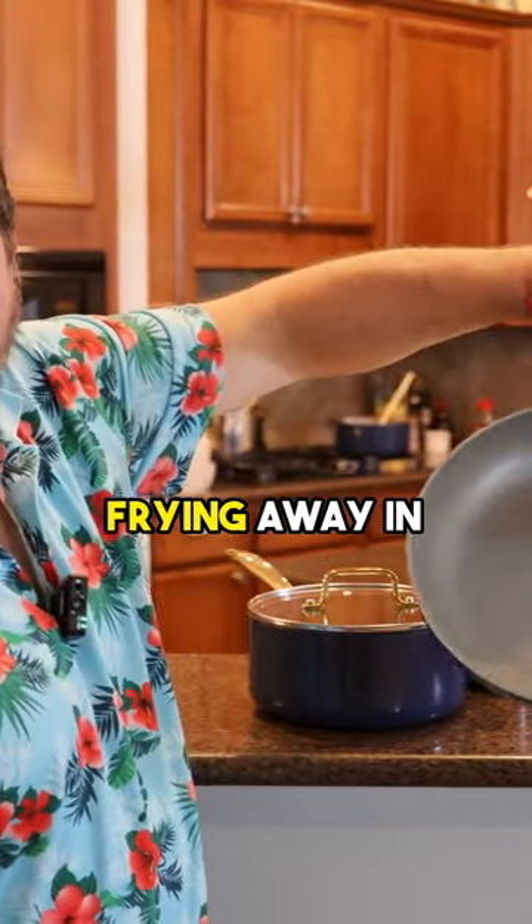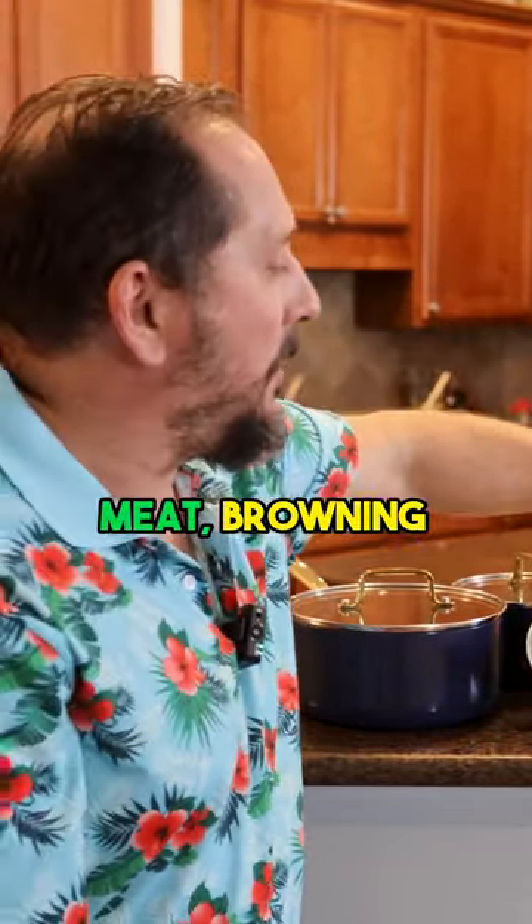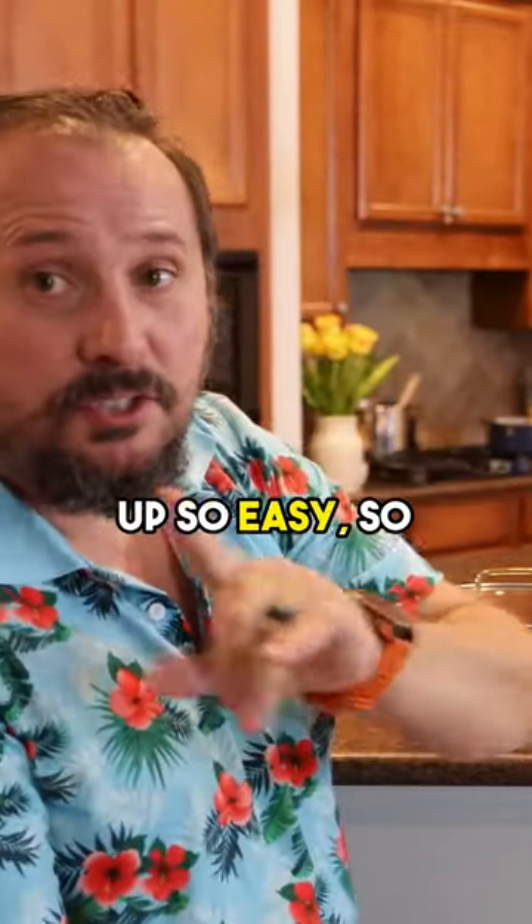You saw me use this. You saw what we were frying away in here — browning meat, browning onions, all that kind of stuff. Cleaned up so easy, so fast.